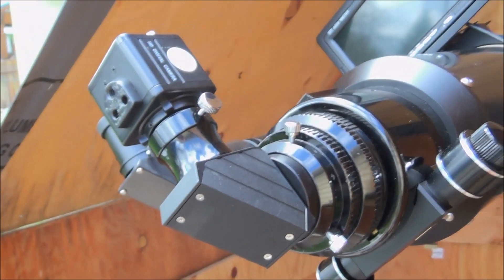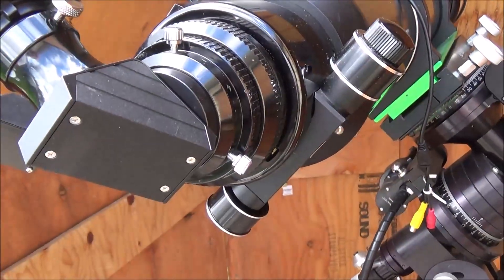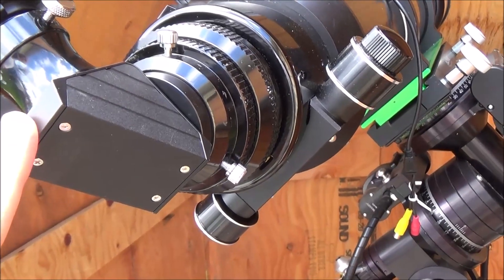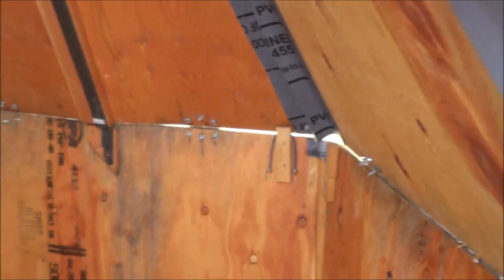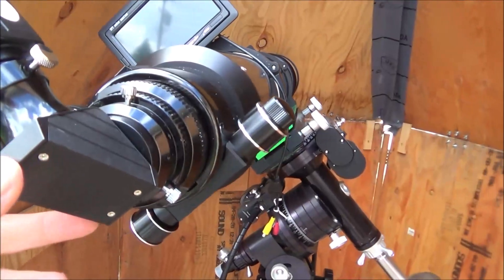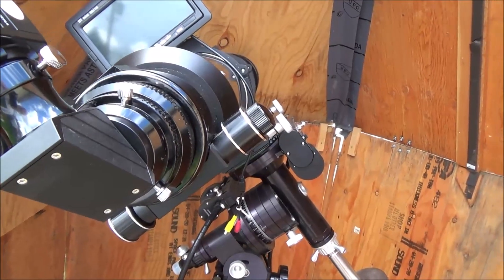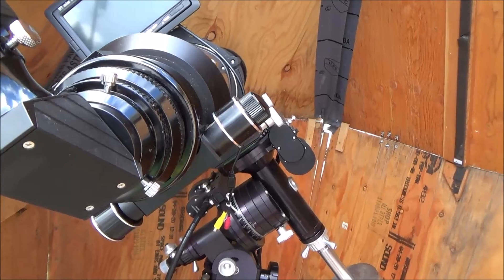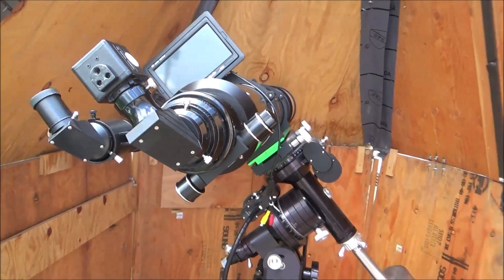While I could use the imaging system straight through, which would be ideal, without the diagonal the issue becomes a lack of space in the Pente Observatory. So I have to use the diagonal to be able to come to focus with a minimal amount of potential mechanical contact between the telescope and the observatory itself.